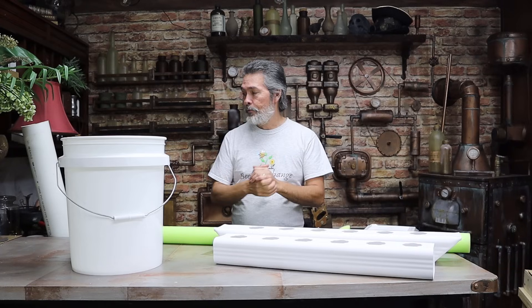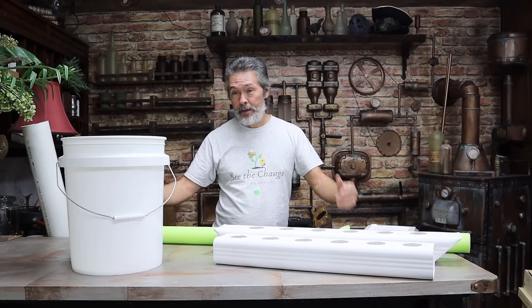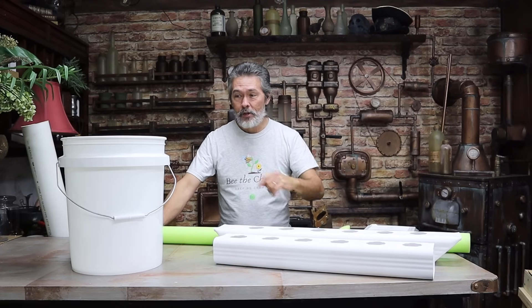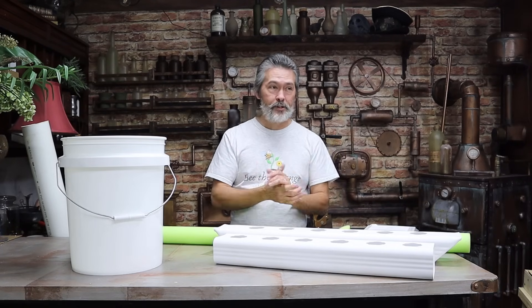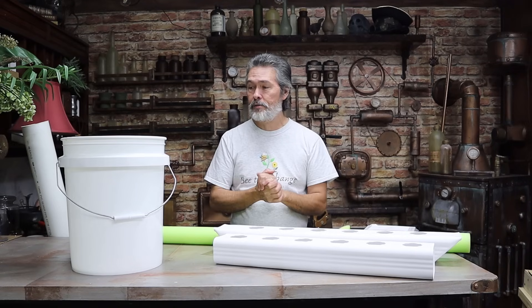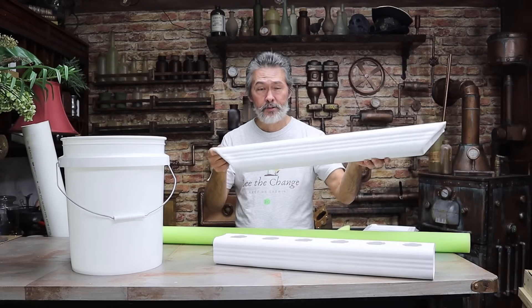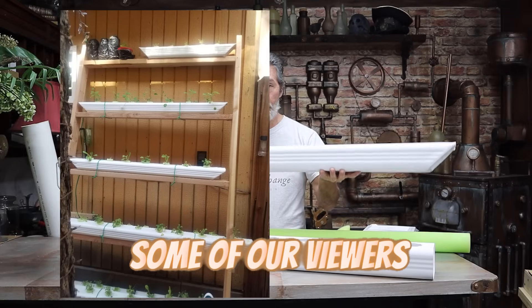They worked well, but if you ever had to move one, that was a 55-gallon drum full of soil and moisture — pretty heavy, and it was a chore if you ever wanted to change out the soil. So we saw some garden towers with hydroponics around the time we started researching everything about hydroponics, and it looked a little difficult. Some of the ones you could buy were very pricey — $500, $600, up to $1,000. That's why we opted for doing the downspouts instead, and that worked well for us for years.